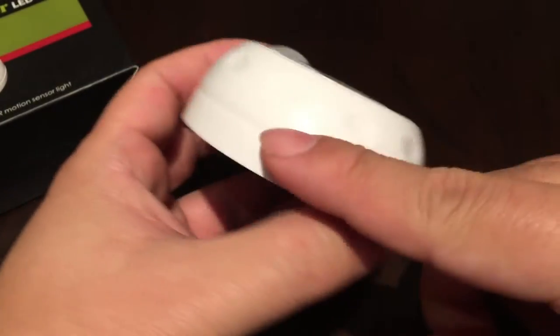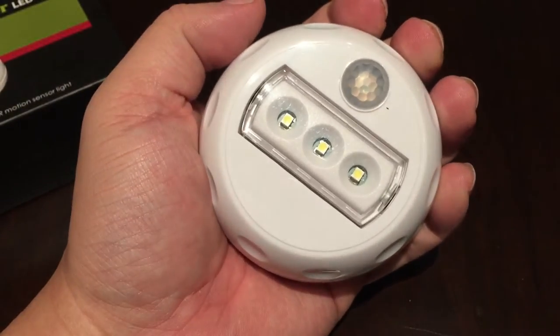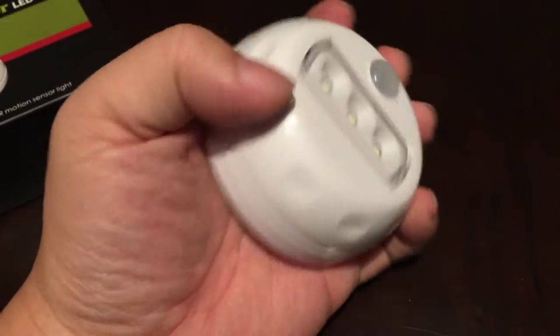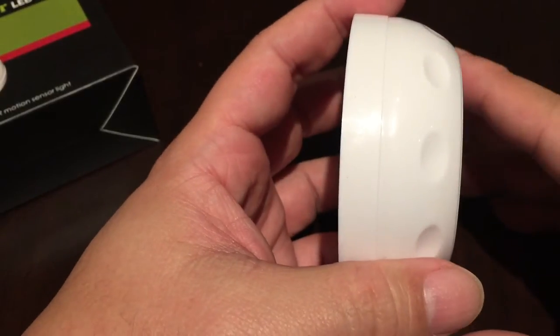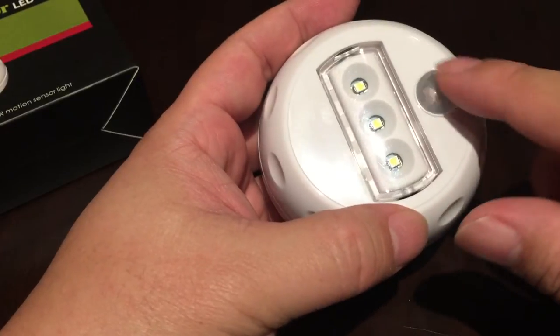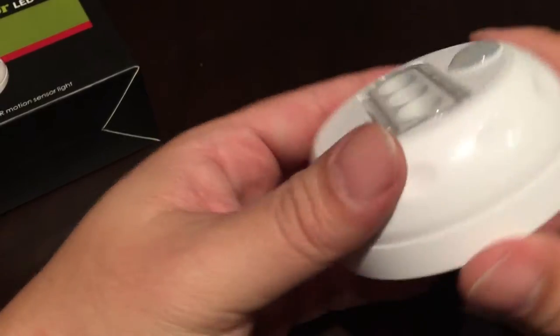This is actually a fairly big device. It's maybe just a smidge smaller than a hockey puck, but it's in that ballpark. It's not super heavy. It's a little rounded and has this dimple pattern — it kind of looks like the middle slice of a golf ball. Up here at the top is the motion sensor, and then there are three LED lights which are pretty darn bright.